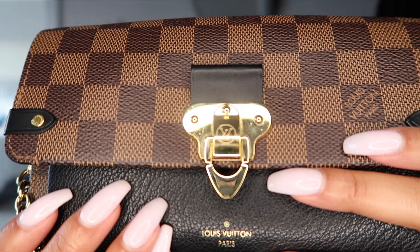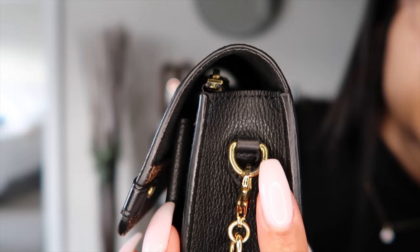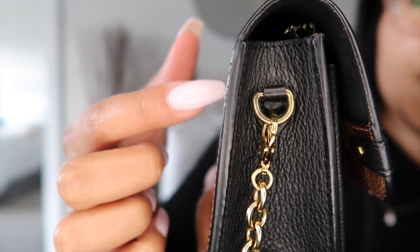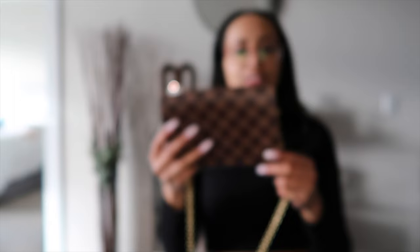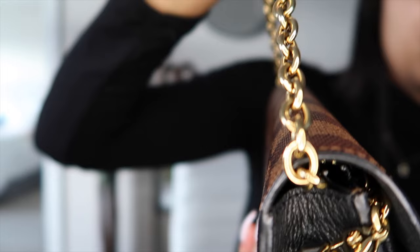Let's get into the wear and tear on the bag. If you look closely you can see some scratches on these little Louis Vuitton symbols, and there's some wear and tear here on the gold hardware D-ring. It's really not too bad though. The same thing on this side — you can see a little bit of wear on the D-ring where the chain hooks on, so obviously it's doing a lot of back-and-forth motion. But overall it's really good on the clasps themselves and throughout the chain.